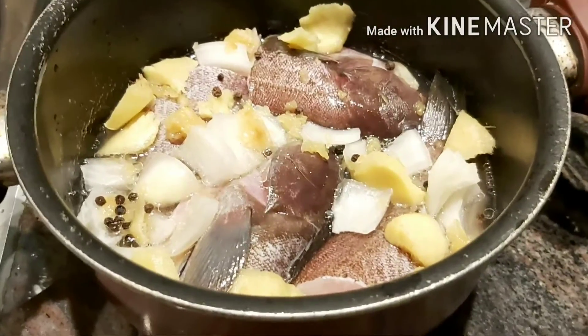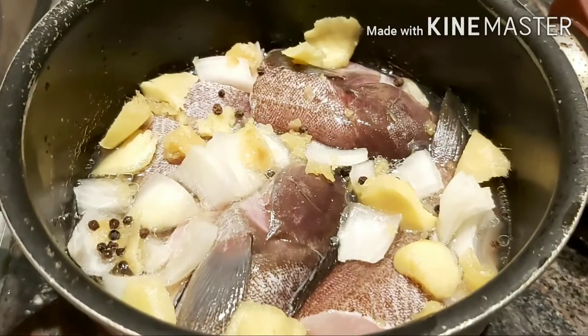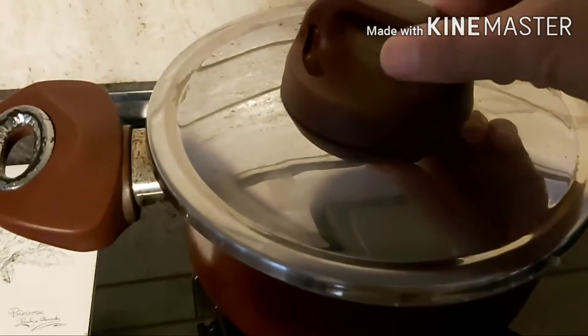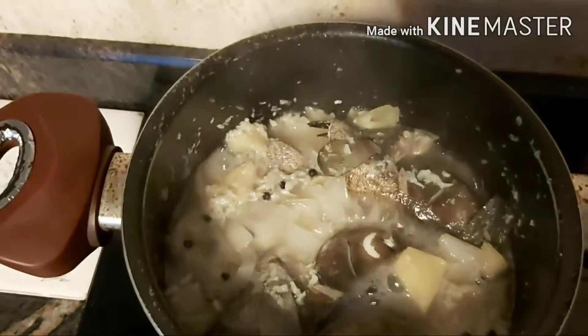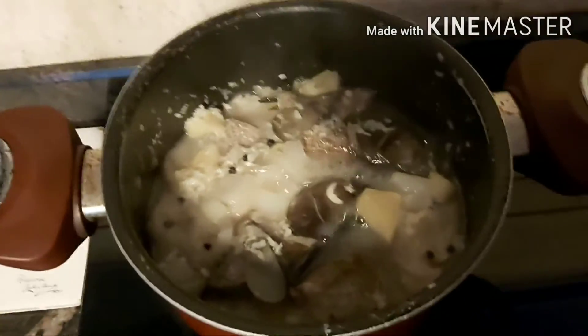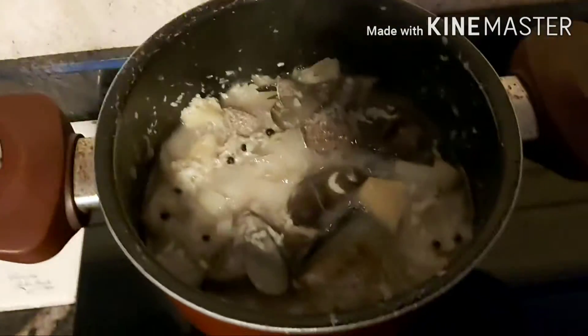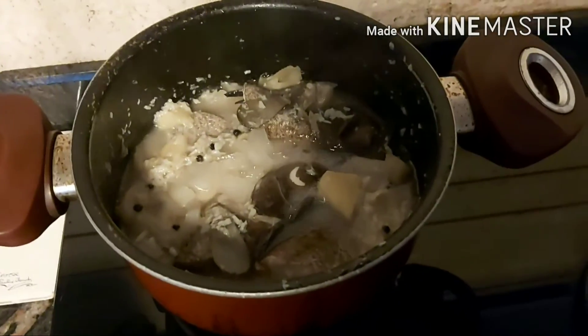Okay guys, isain na natin ang ating paksiw na isda. Ayan guys, tingnan natin ang ating paksiw. So ayan guys, toto na sya, ready na sya. Ay, toto na ang ating paksiw! So ready to eat na guys. Ayan, i-transfer natin yan guys sa plato, sa ating serving plate.